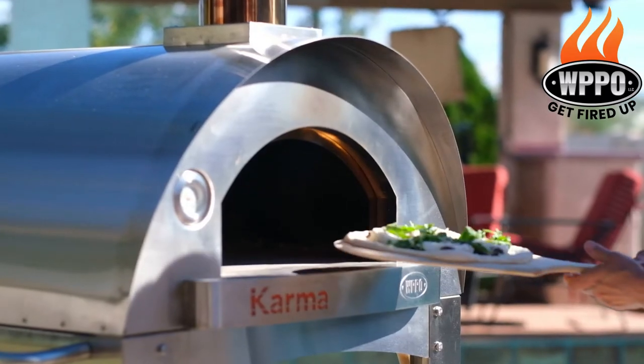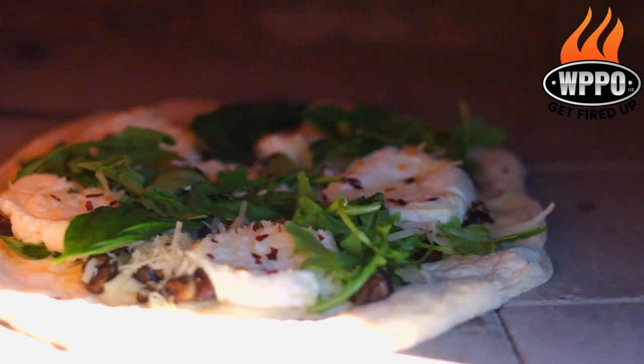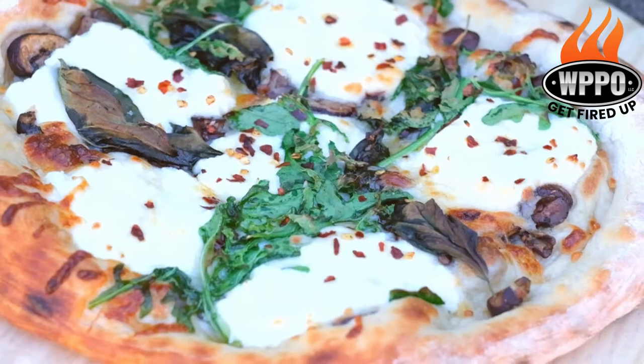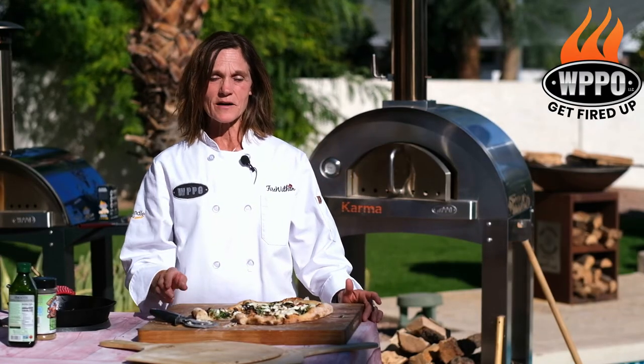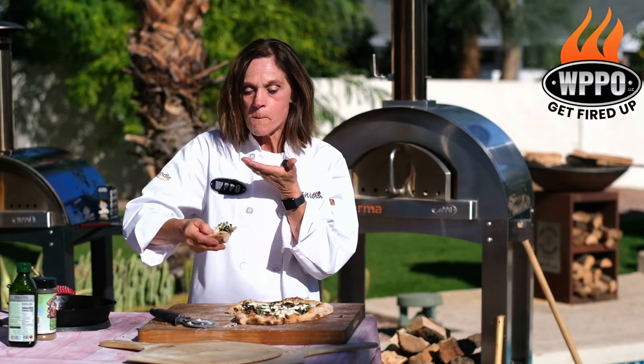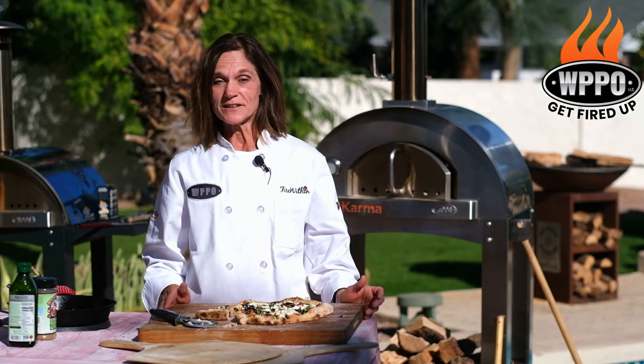Then we will place it in a hot WPPO oven, and it will cook for about 90 seconds until nice and golden brown. And that's how you make WPPO pizza bianco. And the only thing left to do is give it a try. That is really good.